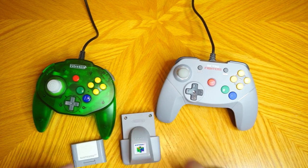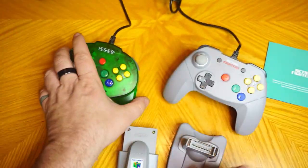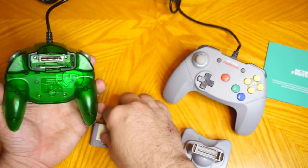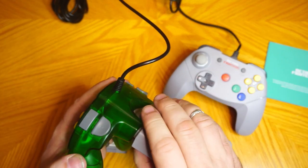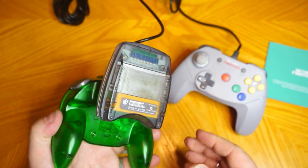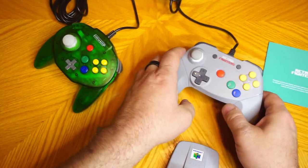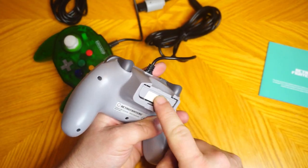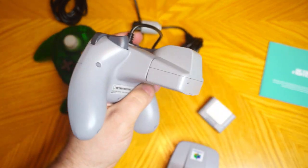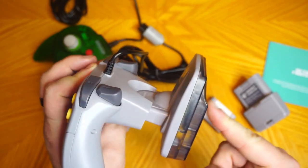Now let's check the fit of these Nintendo 64 accessories. The Brawler 64 comes with a small pamphlet that specifically mentions it isn't compatible with the transfer pack, so we'll keep that in mind. The Tribute 64 doesn't have a booklet, but the box only mentions the controller pack and rumble pack, and both of these accessories seem to fit in the expansion slot just right — I'll be sure to test their functionality in-game. The transfer pack does not slide in quite as well; it's a little tight, but it doesn't feel like I'm going to damage anything, so I'll be testing that as well. Similar story on the Brawler: both accessories fit and release just fine, but the transfer pack does not want to slide in — it only makes it part-way in and jams.